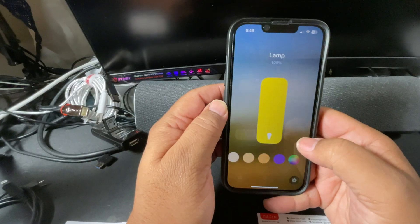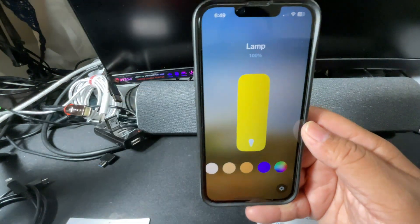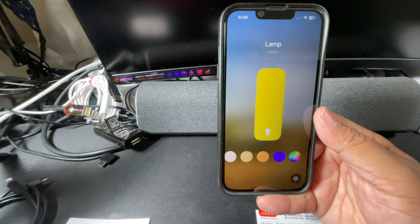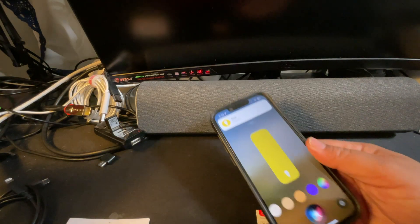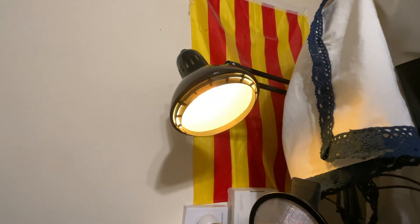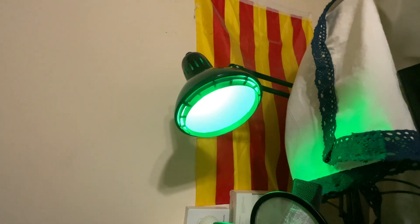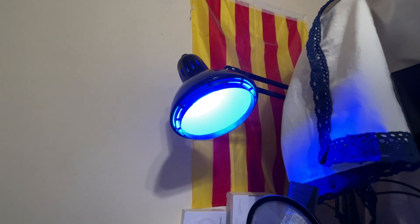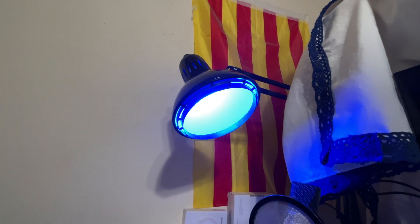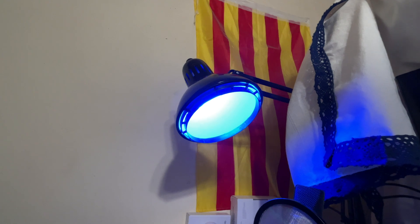I noticed on here I can add different colors — I can manually set their colors. But I'm wondering if I could do it by just voice command. Siri, desk orange. Look at that! Siri, desk white. Siri, desk green. Siri, desk blue. Siri, desk dark blue. Maybe you can't differentiate that way. Siri, desk white.